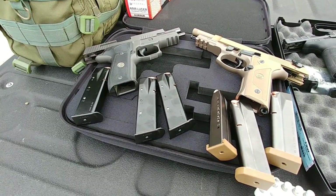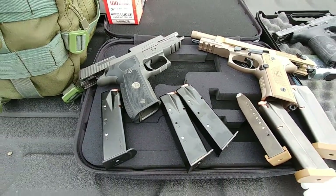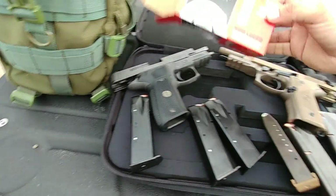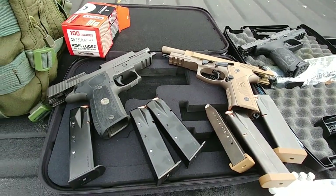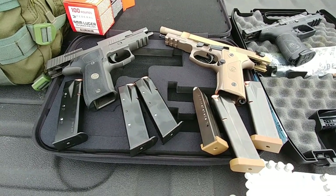Alright guys, so finally the day is here — day of reckoning, showdown between the Beretta M9A3 and the SIG P226 Legion. Three mags. Going to be shooting some Federal Aluminum. Going to be comparing how it shoots — the recoil, the accuracy, trigger, sights, and other stuff.